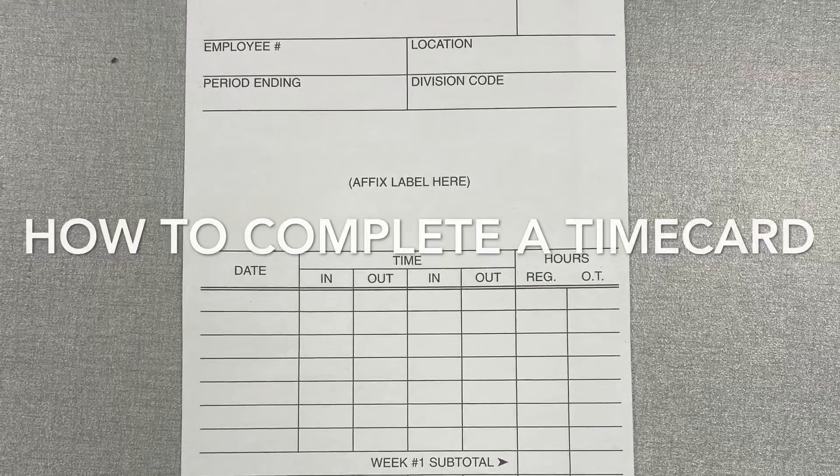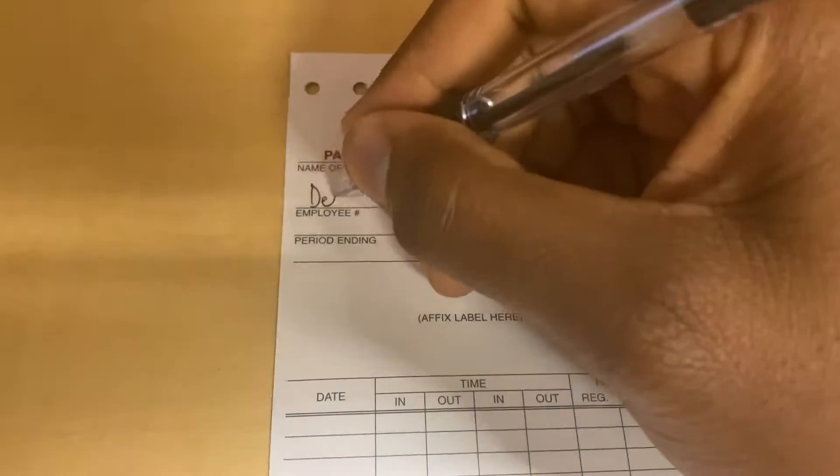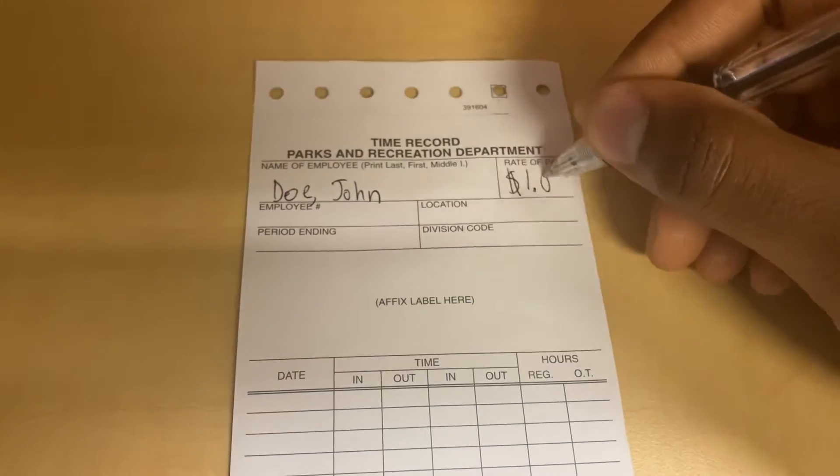Today we are going to review how to complete a time card. First, fill out your name and rate of pay.